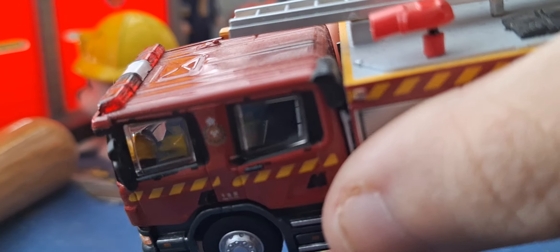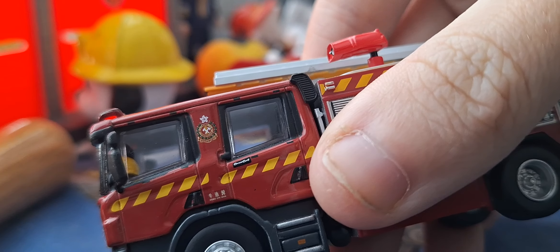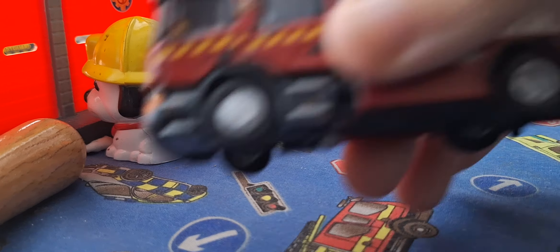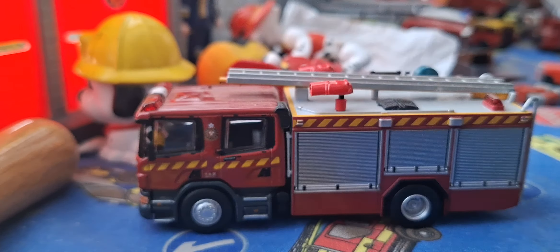I'm still happy with it. I like the details — it's absolutely gorgeous. The crew cab side as well, and I like the wheels. Look at the wheels inside — absolutely lush. Thanks for watching, goodbye!